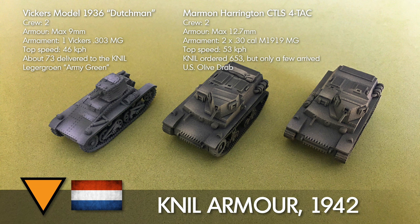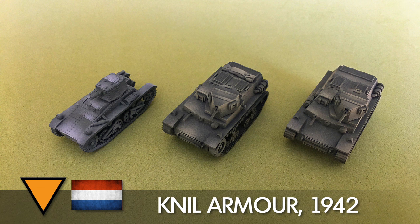I used Tamiya US olive drab for the colour. I looked into the colours and for the Vickers I did read that it might have been kept in the British bronze green colour, so that's another option. But it does seem that there was a standard Dutch colour, and considering that most of their equipment was imported, maybe they did repaint everything or maybe they left everything in the original colour. The Marmon Harringtons arrived later though so I'm guessing they retained their US olive drab, and in photos that olive drab looks very dark.